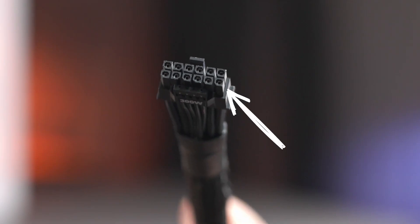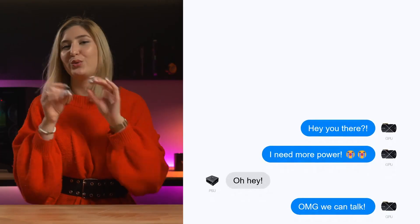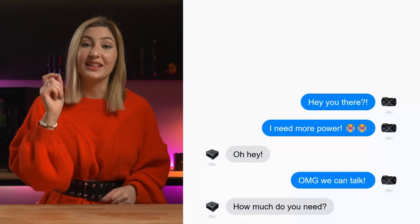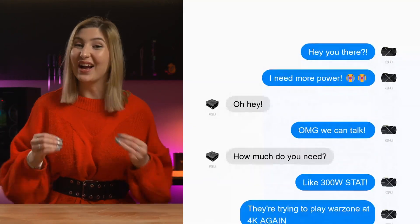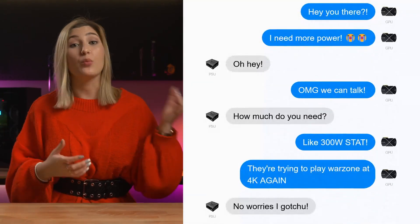Another super cool feature about this cable is the little baby pins down the bottom. These allow for direct communication between your power supply and your GPU, effectively creating a little group chat between the two of them. This can help your PSU know exactly how much power it needs to supply, and the GPU knows how much power it will require.